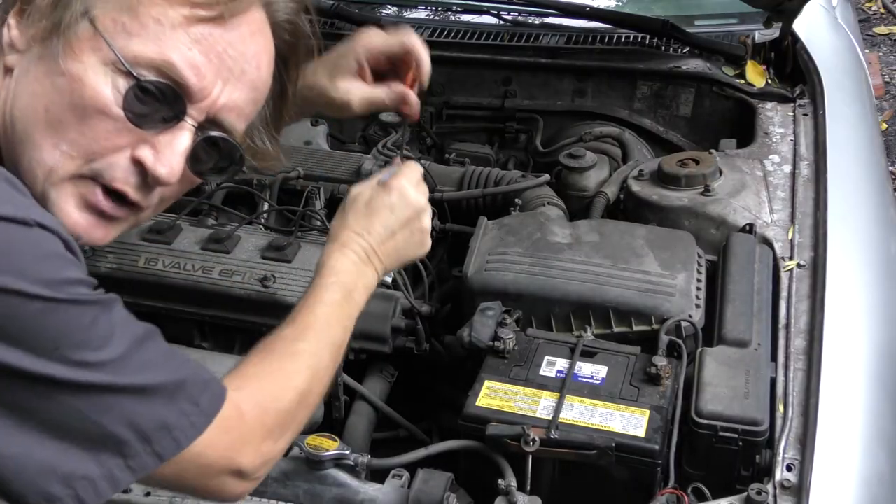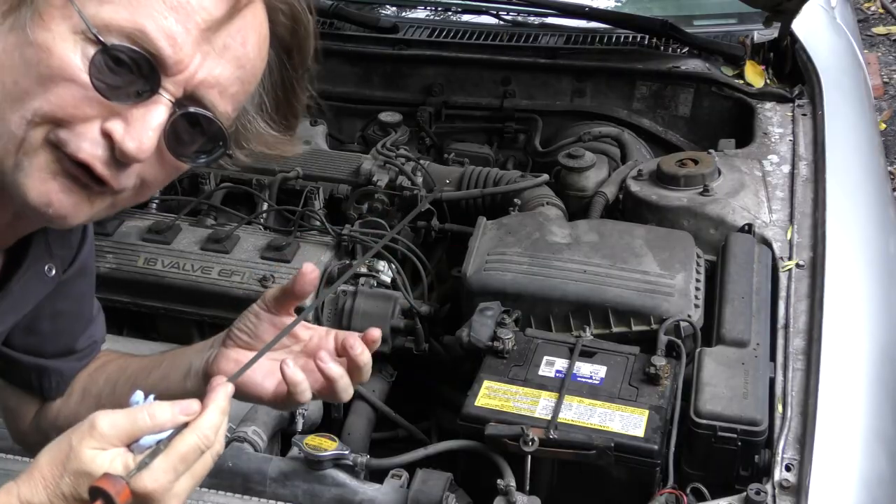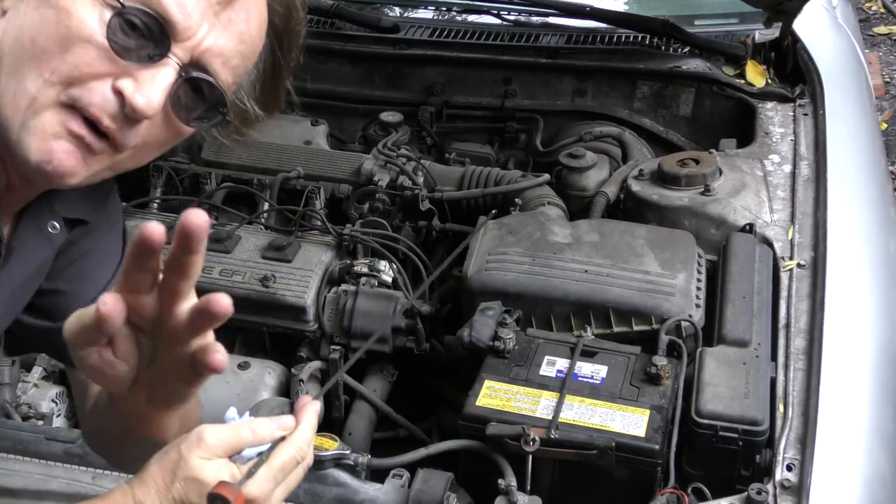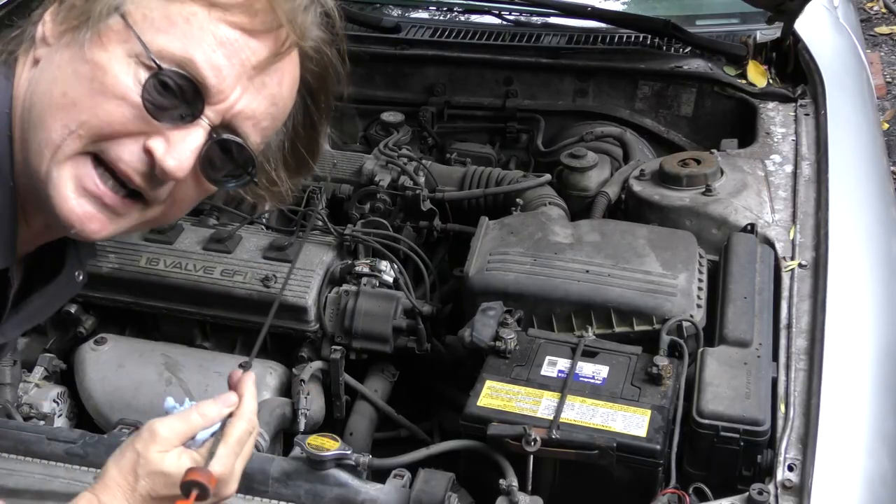The same thing goes for the transmission fluid. Check the fluid to see if it's over full with water inside. If it is, you can drain it before you start the car, put new fluid in, and it could be okay.